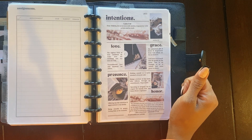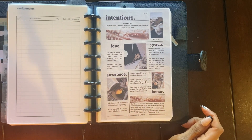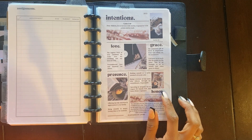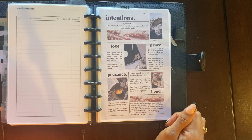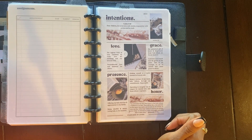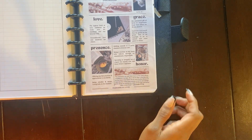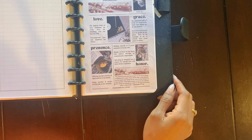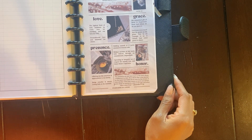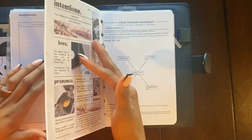Continuing the intentions: Presence — offering my full attention and appreciation to my family, being mindful and aware, living fully in the moment. Honor — holding oneself to a strict standard of moral code, being a woman of my word who follows through on commitments, dependable, operating in integrity out of respect for myself, God, and those whom I represent. And then my main anchor verse for the year — Jeremiah 17:7-8: 'Blessed is the one who trusts in the Lord, whose confidence is in Him. They will be like a tree planted by the water that sends out its roots to the stream. It does not fear when heat comes; its leaves are always green. It has no worries in a year of drought and never fails to bear fruit.' These are basically my standards of living.